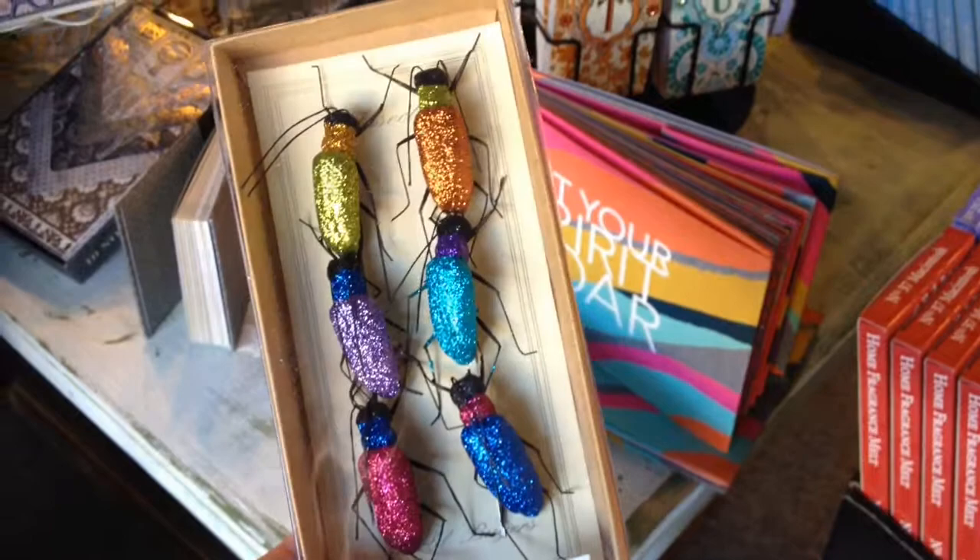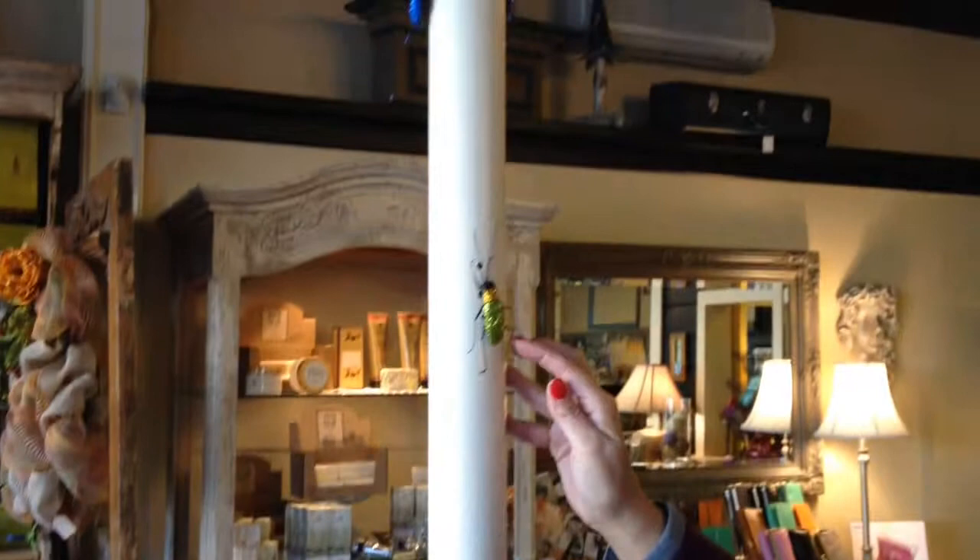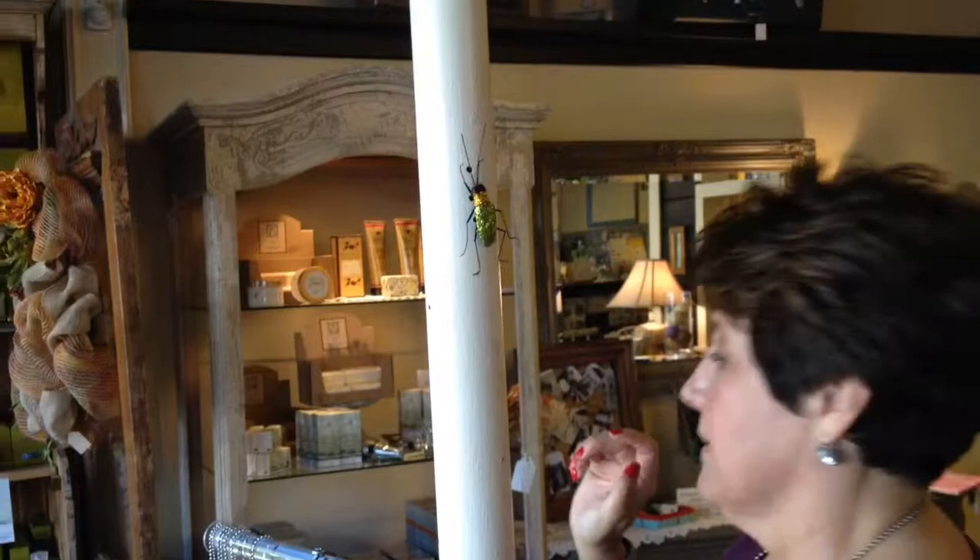Just look at these adorable glitter bugs! I have an infestation right here. These are magnetic glitter ornate bugs that can stick to anything metal in your home.